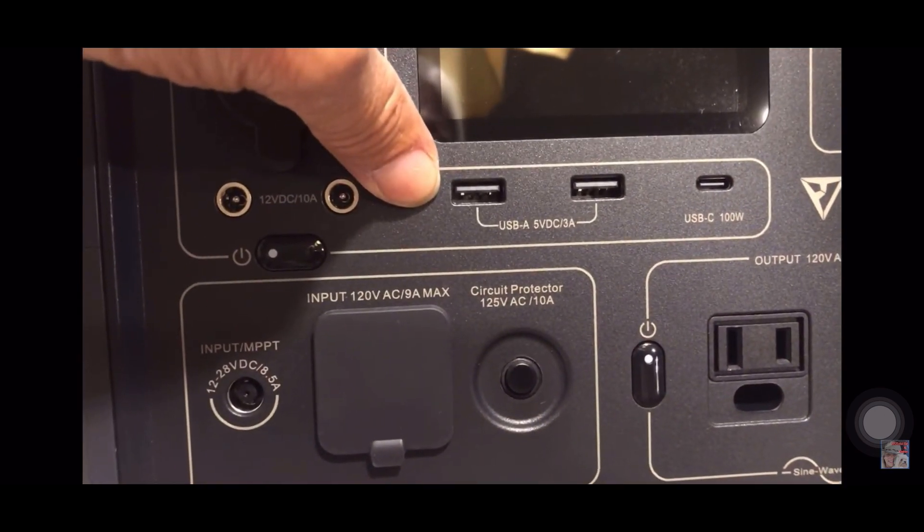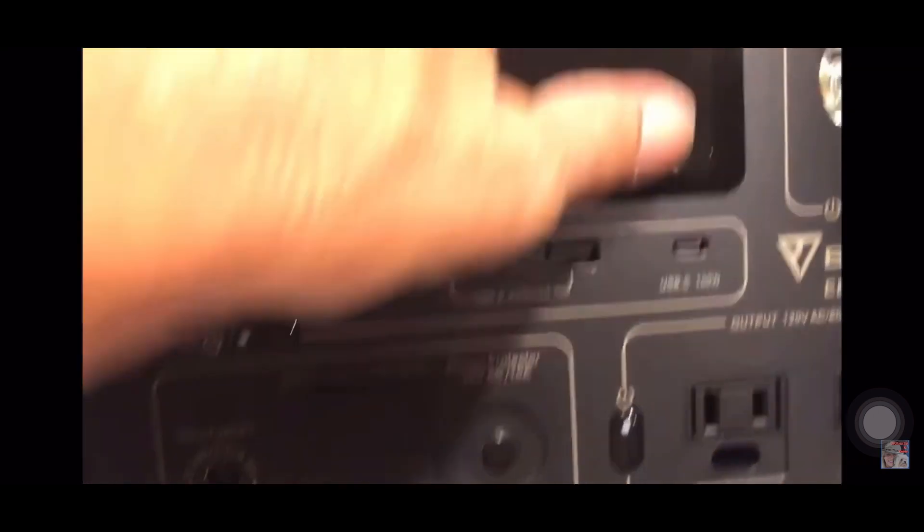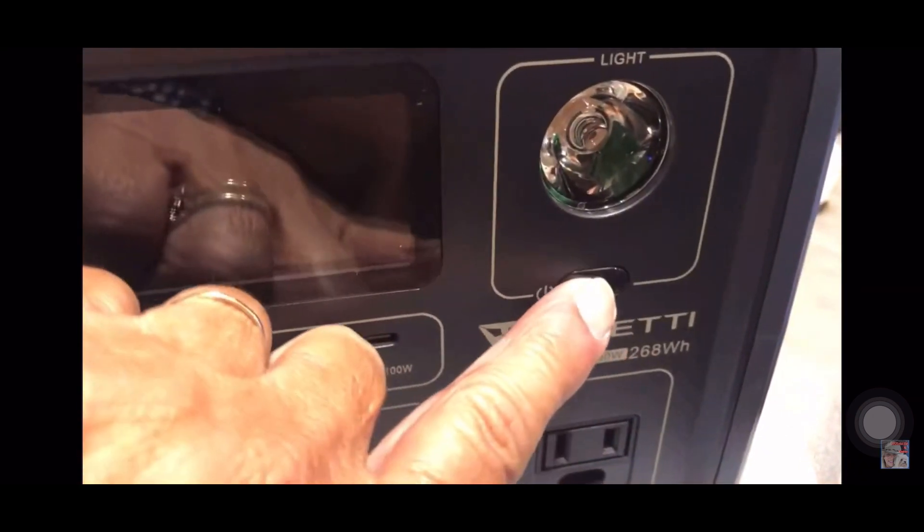It also has a light — and there it goes! Two light modes and an SOS.